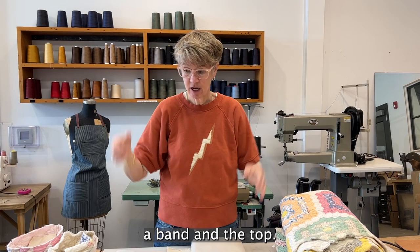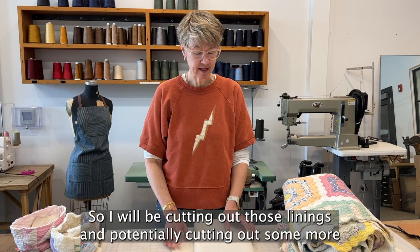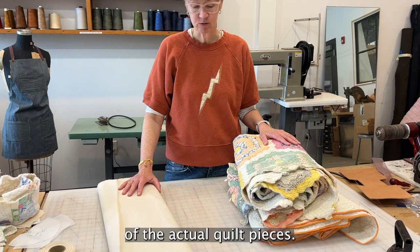A bucket hat has a band and a top, and I do need to cut out the linings because I like to line the bucket hats. I'll be cutting out those linings and potentially cutting out some more of the actual quilt pieces.